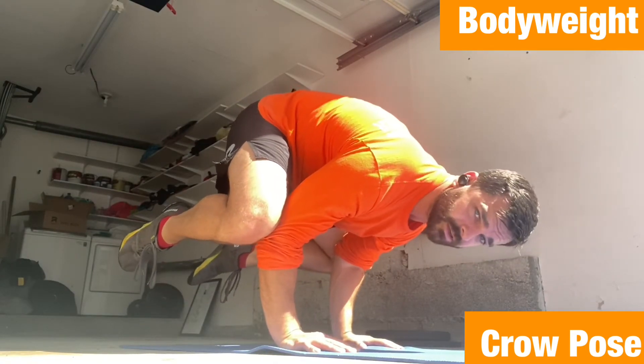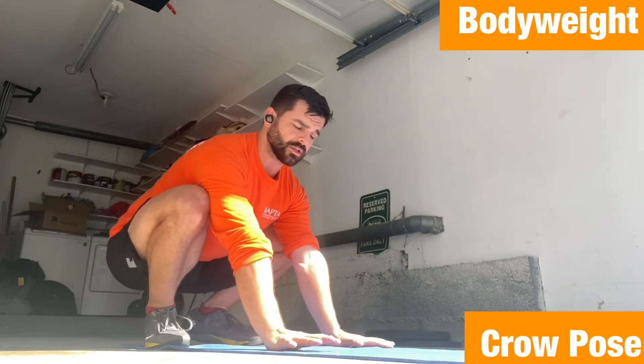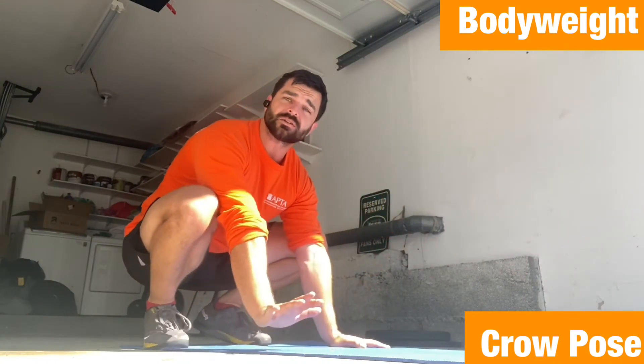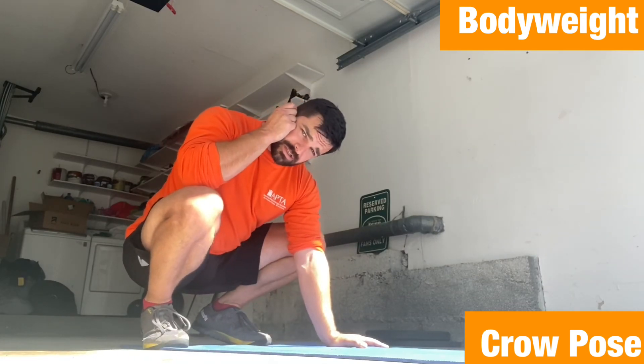I like to bend the elbows — feels more comfortable for me — and then we can lift those toes up, then come back down. Eventually we want to build this up where your arms are straight and fully locked out. You need to build up a good amount of strength there. Try these out, stay safe, and we can talk about progressing it — let me know.